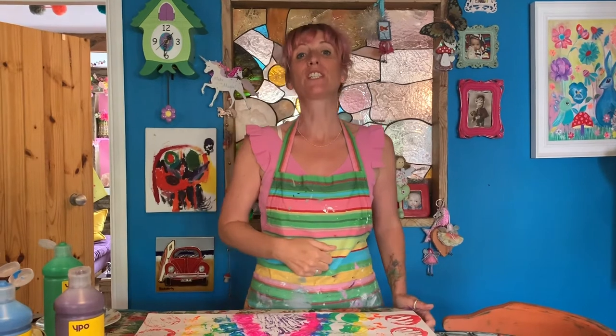Hello everyone, it's Nick. My favourite thing to do is paint and today I'm going to make a rainbow.